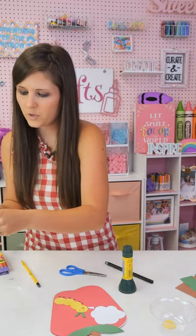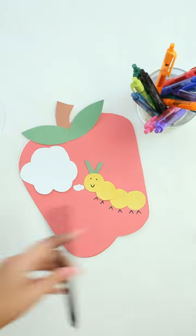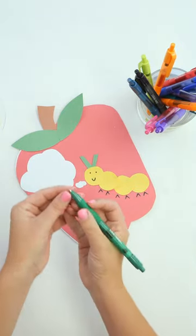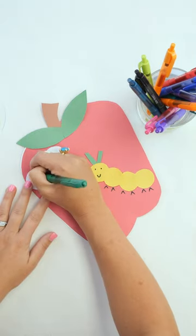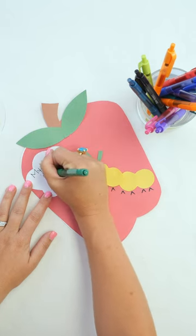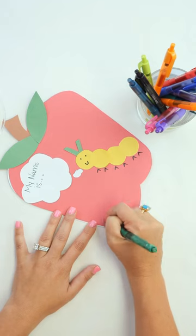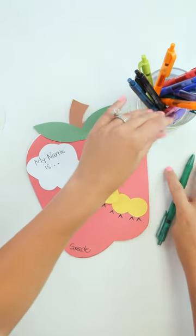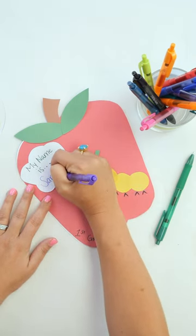Here is where our washable gel pens come in handy because they write really nicely. We can write something like 'My name is' — maybe we'll use green. This is great writing practice for the kids. If your kids are younger, teachers or parents can write this part and then let them practice writing their name. You can write whatever grade they're going into — so maybe it's first grade. You could also put dates on there. We'll say this is for Sarah going to first grade.